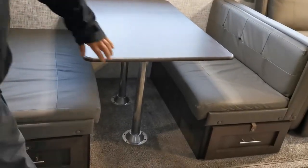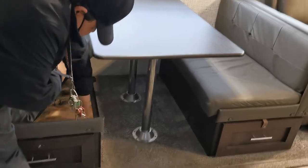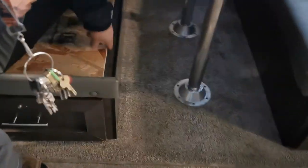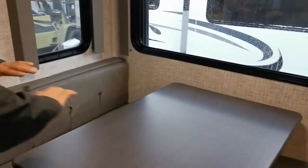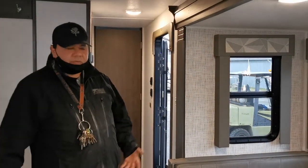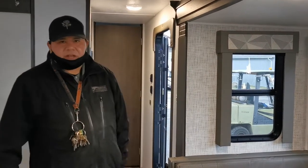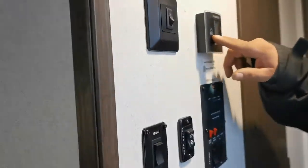The dinette also converts into a bed. Pull off the posts, lift the table and lay it right in here, then slide the two cushions together and put the seat cushions down — that turns into a bed too. If you've got anyone more than three feet tall, they'll be okay but it's snug. Taller guests should use the couch.